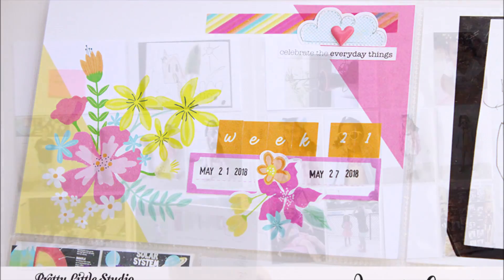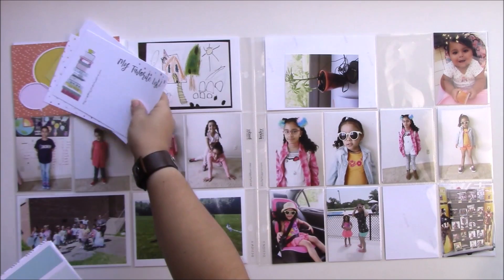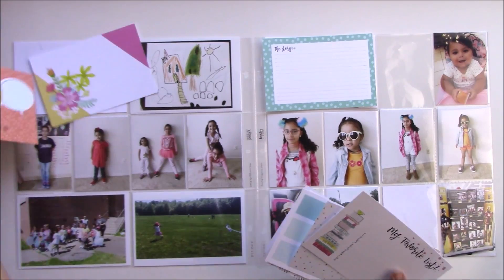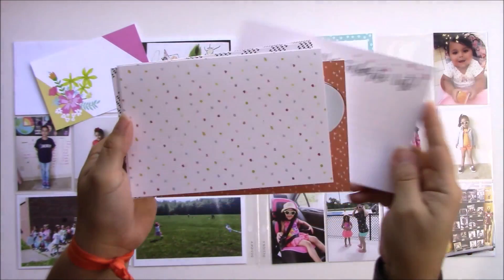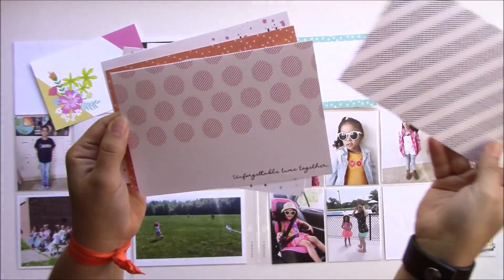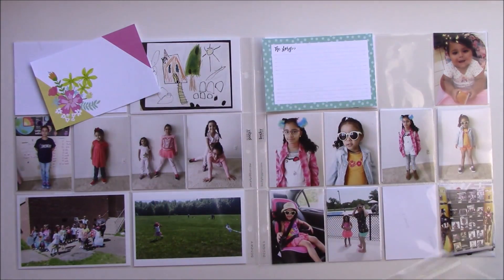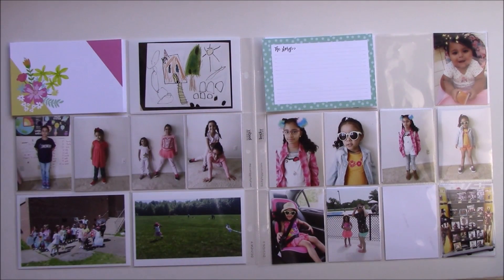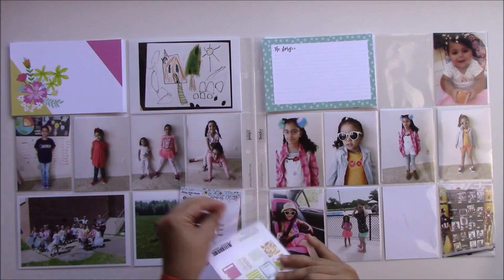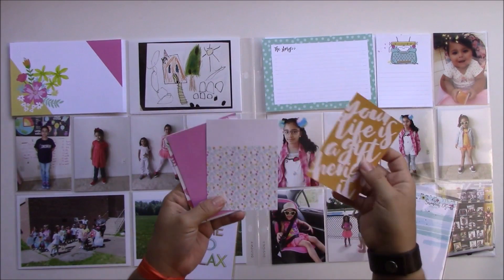Hey everyone, it's Jenny Garcia and in this video I'm going to share with you a project life spread using the new Savannah Dreams collection from Pretty Little Studio. This collection was designed by Kim Watson and it's so pretty — it has lots of cool colors and patterns, really pretty florals. I'm not a floral person, but these are kind of tropical. Normally the florals you see, especially from companies like crepe paper, are a little old-fashioned for my taste, so I really like this style.